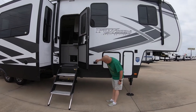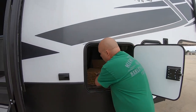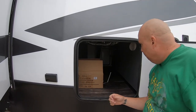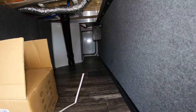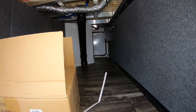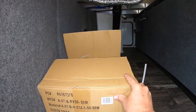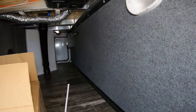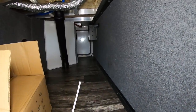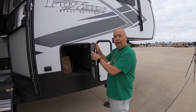Out here you have a couple of 110 outlets. This is the other side of the pass-through that we just showed from the other side — pretty good space, about two feet wide and about 18 inches tall. This box is your power cord, so it wouldn't be here necessarily. There is also a touch light here so if you were hooked up to power, you could have light on in the garage area. The garage area also has the slam latch, so it closes very easily.